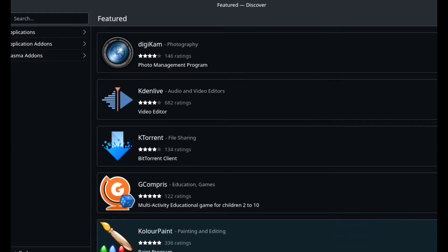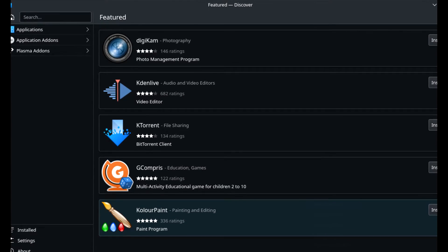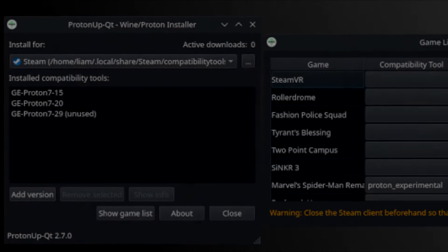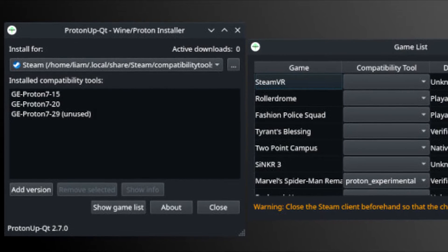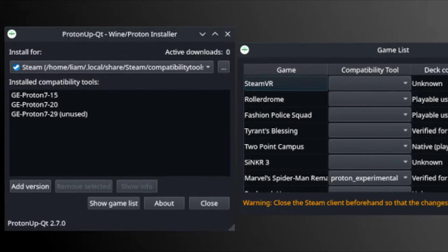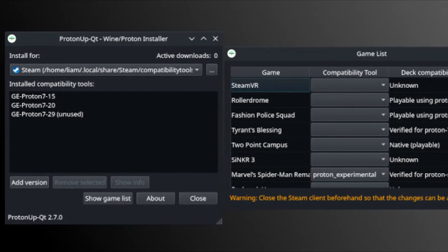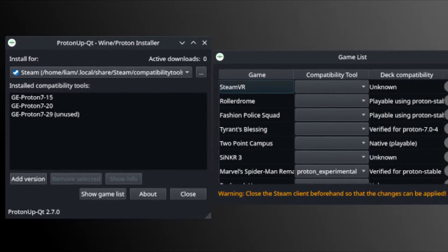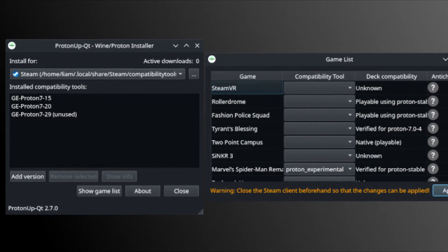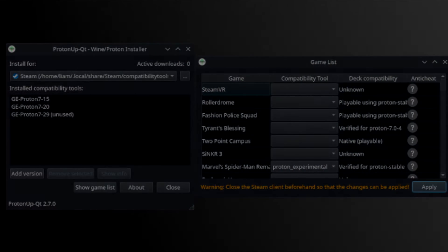The main way to acquire Proton GE 7-50 is to go to Desktop Mode on your Steam Deck, open the Discover app, and type in ProtonUp-QT. When you download and open it, make sure Steam is closed, then go to the 'Add a Version' tab, click on Proton GE, find version 7-50, and start your download. After that, go back to Gaming Mode, open Resident Evil 4 Remake's game preferences, click on Compatibility, find Proton GE 7-50, enable it, and start the game.